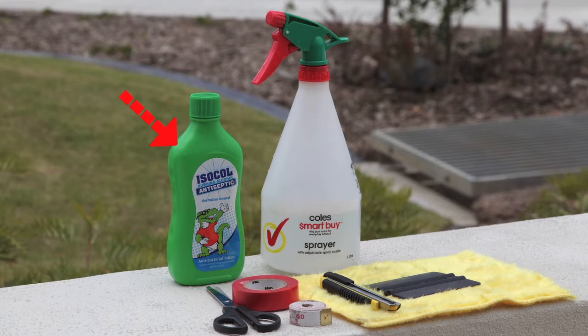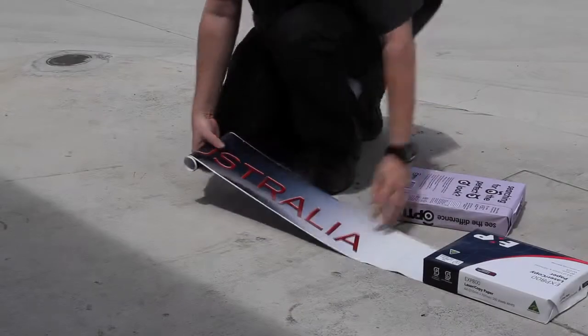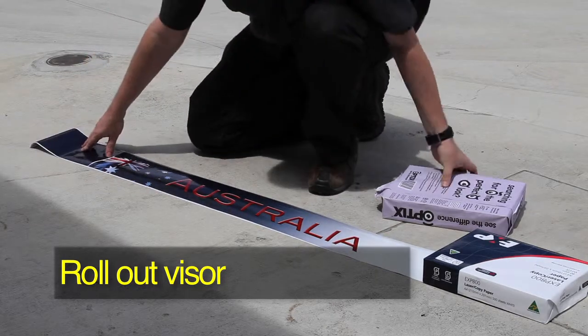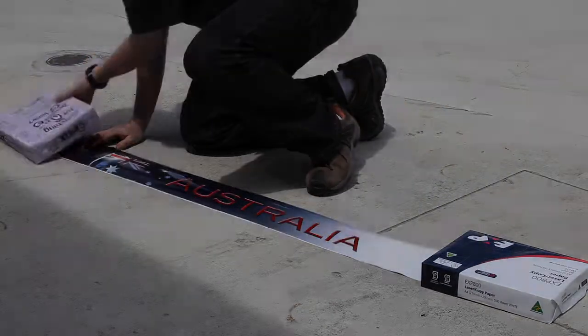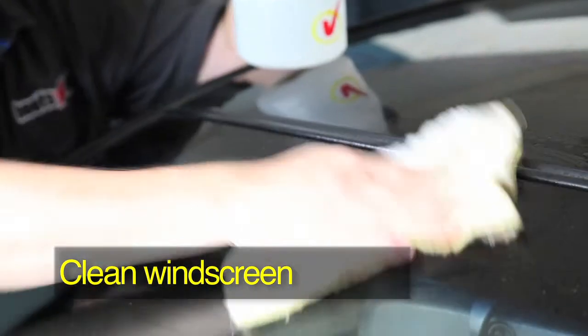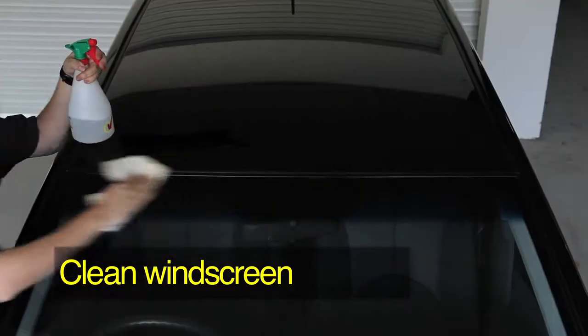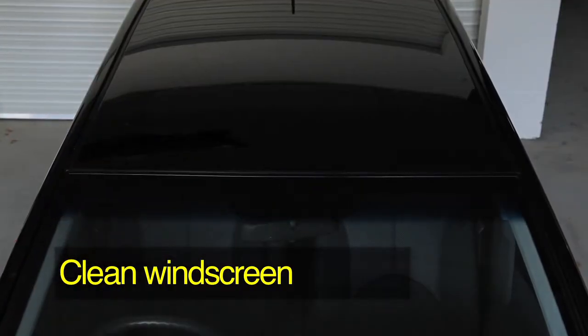Rubbing alcohol is optional. Begin by rolling out your iTag SunVisor in the sun for five to ten minutes. Meanwhile, thoroughly clean the surface of the windscreen using warm soapy water. Do not use Windex or similar cleaning products.